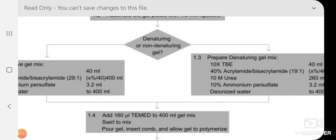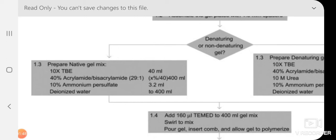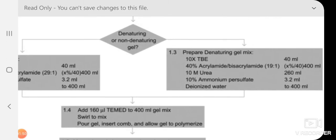Generally 8 to 12 molar urea is used for casting the denaturing sequencing gel. This shows the native gel preparation with TBE — tris-borate EDTA buffer — as a stock solution. The final volume depends on what type of molecule you are separating, and you can control the acrylamide-bisacrylamide concentration accordingly. The polymerizing reagents are ammonium persulfate and TEMED.